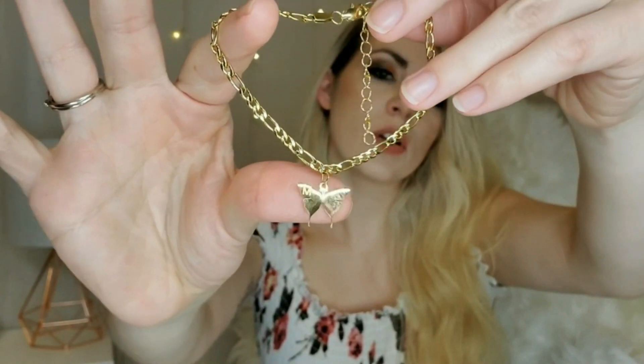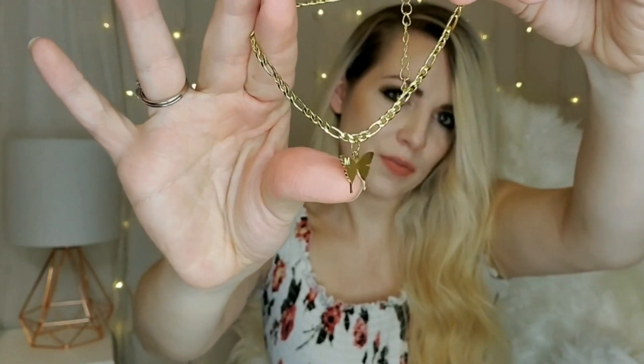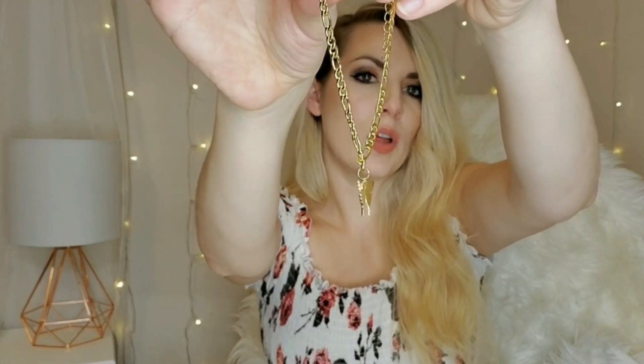It's hypoallergenic and nickel free. The butterfly is a beautiful and popular element for an anklet.